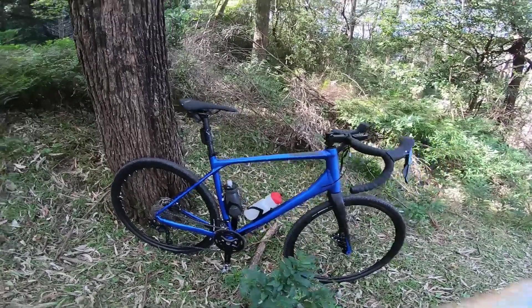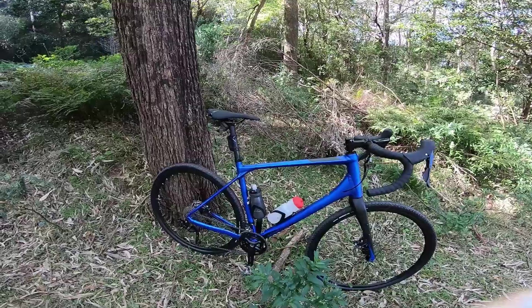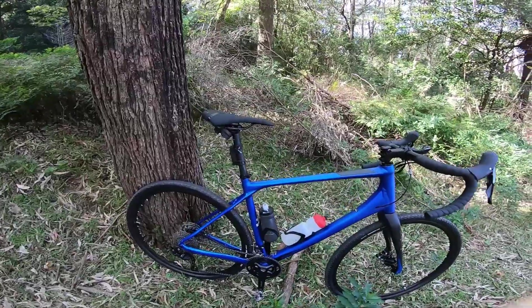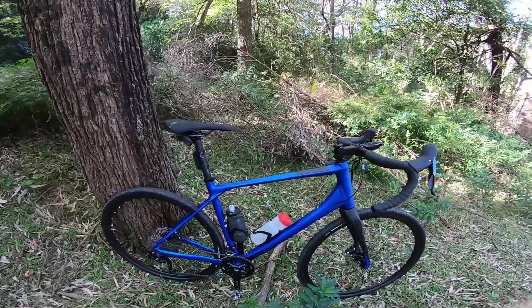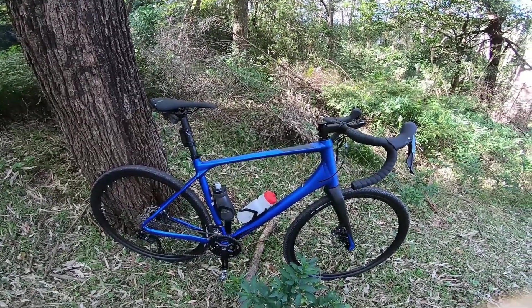I did buy this as a do-it-all, so it will be my road bike, my gravel bike, and anything in between. My review is probably aimed a little bit more on the road side as well, with a mix of gravel. My initial impressions coming from a road bike were that I thought it was too small.